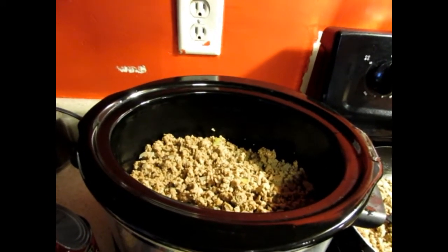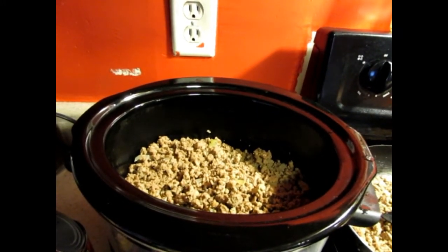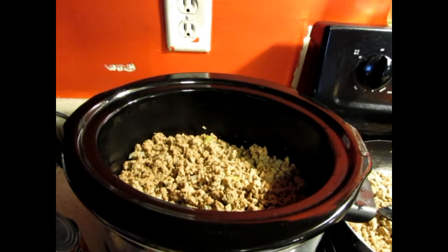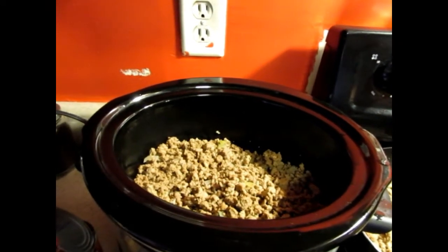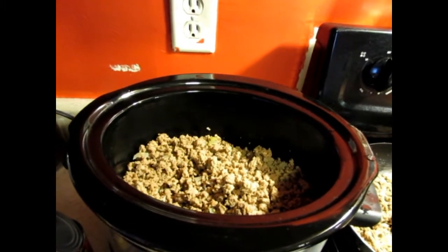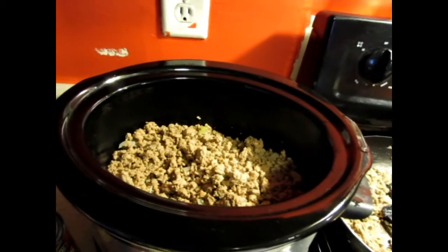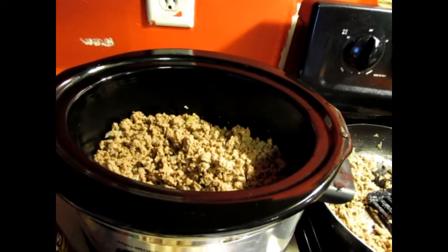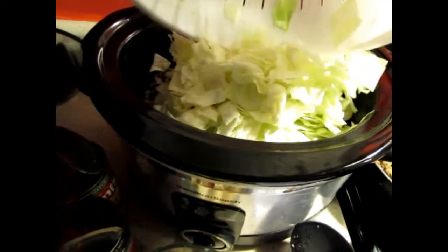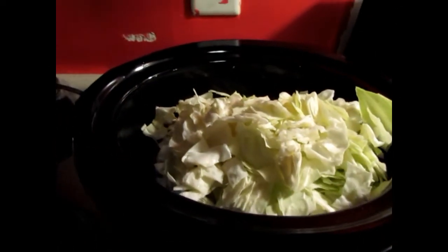I'm basically just going to put everything in a crock pot. Miss Redbone 2010 did hers in a Dutch oven, and when I printed out the recipe the other lady did it in a Dutch oven as well, but I want to just put it all together and let it go. So now I'm putting in the ground turkey — I had about three pounds — and I'm putting in the cabbage too, just trying to see how much it will hold.